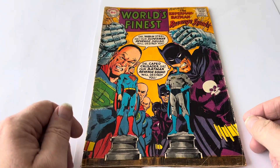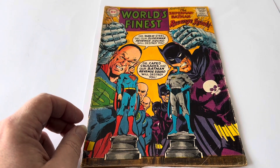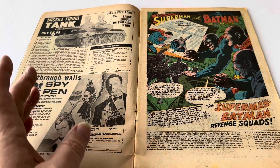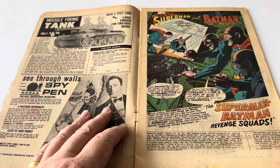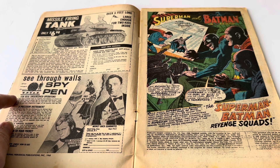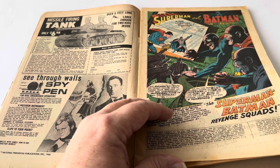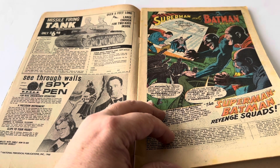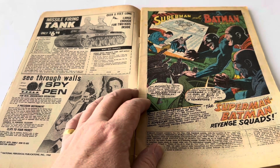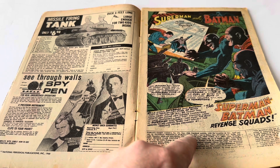Let's go back to the front and open the comic up to have a look at the contents inside. On the first page it's advertising on the left-hand side a Missile Firing Tank for only $6.98, and then a See Through Spy Walls with a Man from Uncle Spy Pen. Over to the story, it says Superman and Batman with Robin the Boy Wonder in one adventure together — 'The Superman-Batman Revenge Squads.' World's Finest Comics number 175, May 1968.